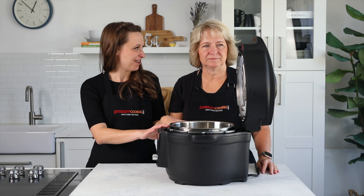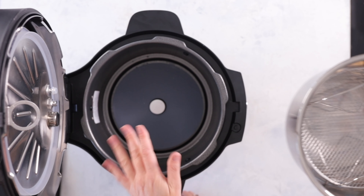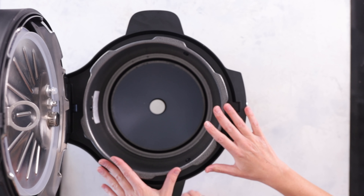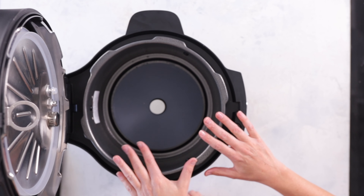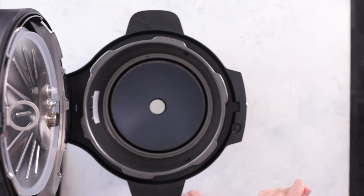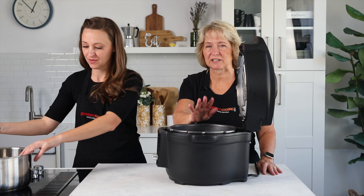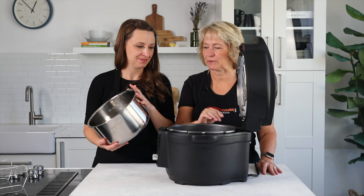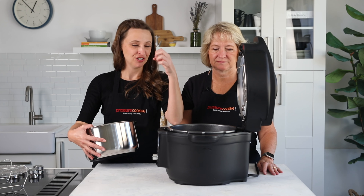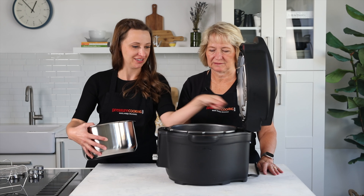This outer shell without any pots in it is called the housing — it has the heating element that does the cooking. You cannot put liquid directly in the housing. A good tip is to keep a wooden spoon across the top so you don't accidentally pour liquid in without the inner pot. You always have to cook in your inner pot whether you're pressure cooking, sautéing, or air frying. To clean the housing, use a damp cloth or a lightly squeezed sponge — a little soap, then rinse.